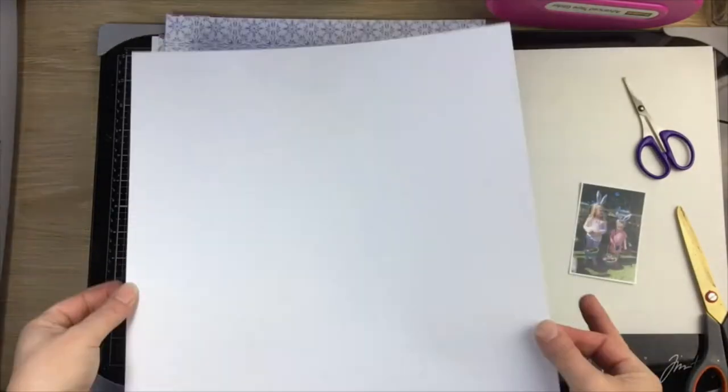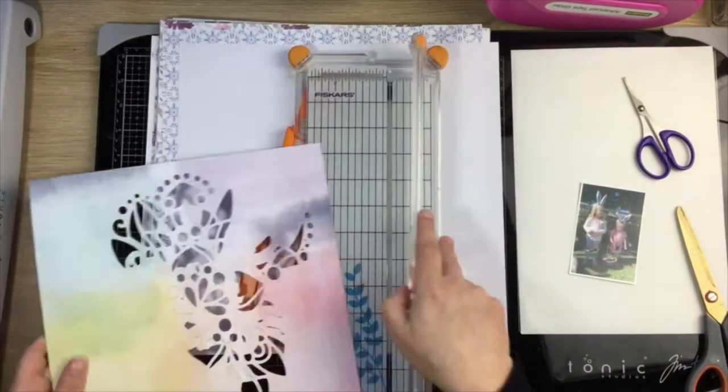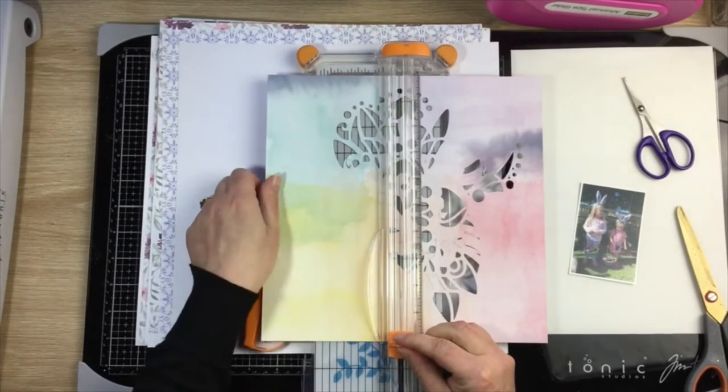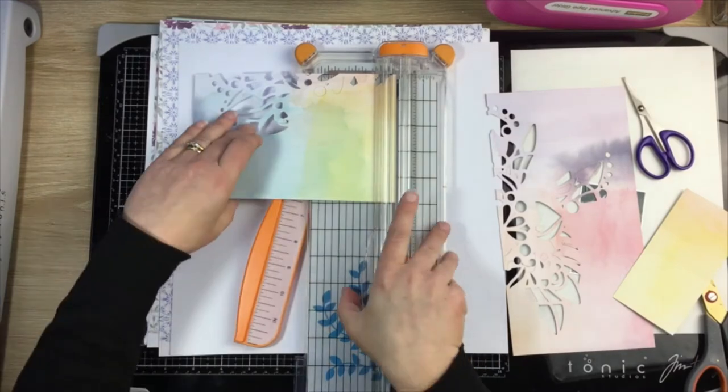Hi guys, Virginia here and I'm back with another 12 by 12 process video for you today. This one's for the Kitaholic Kits design team, and this month's August kit features the Pinkfresh Studio Just a Little Lovely collection, so it's kind of based around that with a whole bunch of other pretty stuff in it as well.